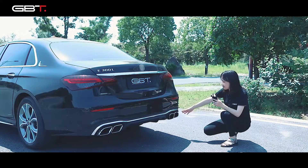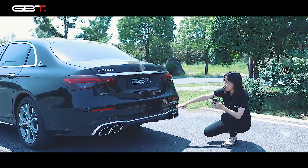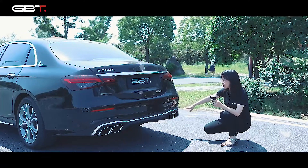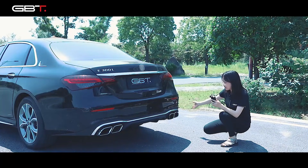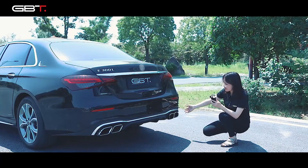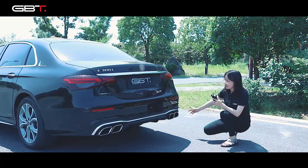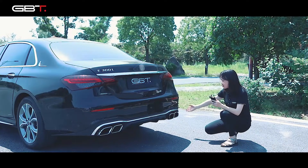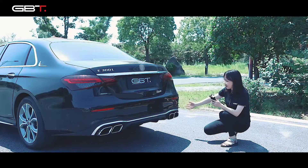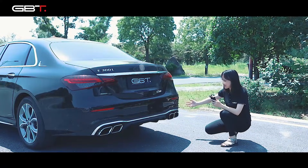You can see the exhaust pipe and chrome — this design is very similar to the old generation. Maybe just the exhaust pipe has a little difference. No need to change the rear bumper; just change the rear ski plate for the new E-Class original car.